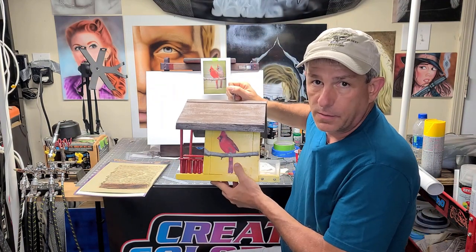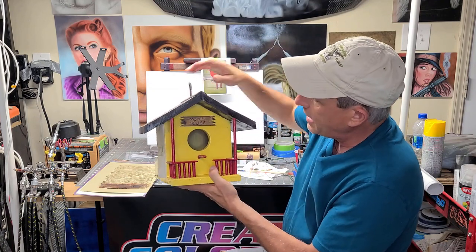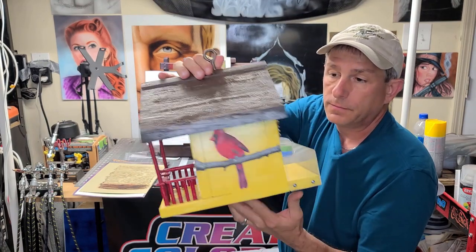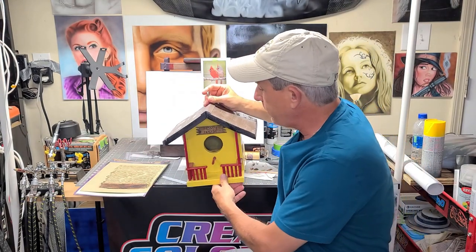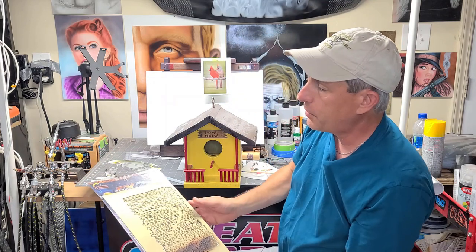Last week, I painted the card along this birdhouse — I'll pop a card above if you'd like to check that out. But today, I'm going to show you how I made these signs look like wood, and basically did it with a few simple colors and a stencil from Art Tool.